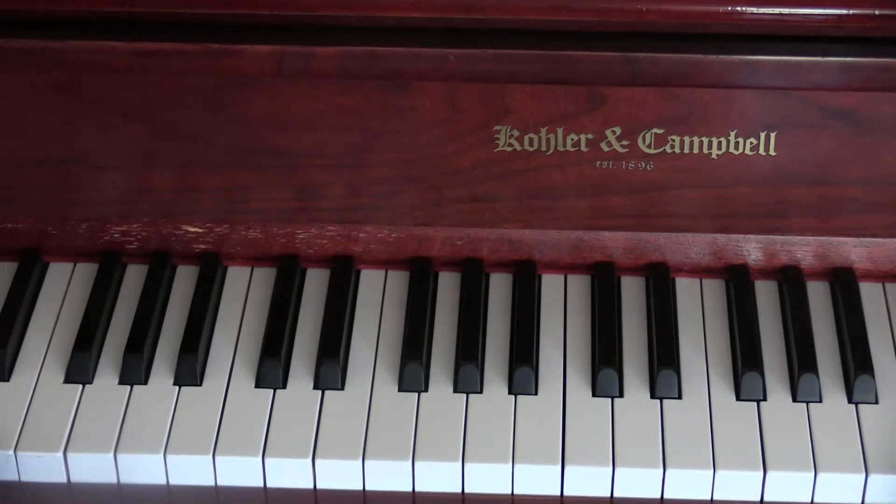Hi guys! I'm going to show you today how to play the Seesaw.